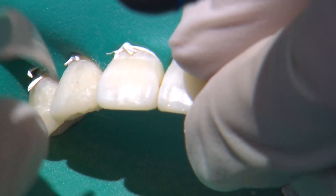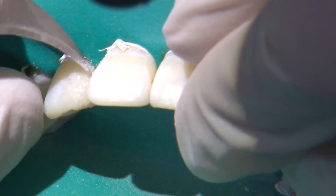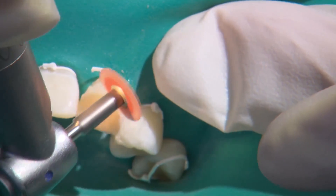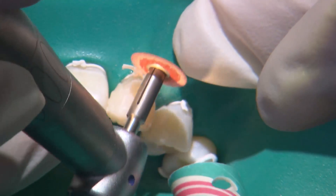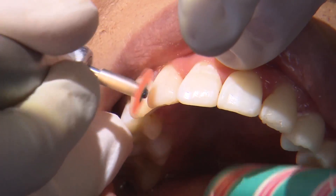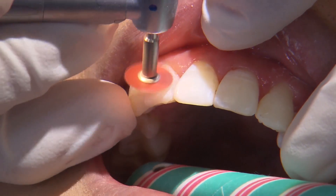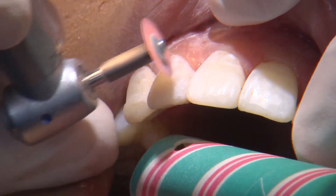A 12 blade is very useful to remove any roughness along the transition between the natural tooth and the resin application. Any overhangs or roughness can lead to gingival inflammation, so in order for this to be a healthy addition to this patient's dentition we need to try to ensure that the margins are indiscernible. The darker colors of the soft flex discs are used primarily for gross reduction, the lighter ones for refining the contours and margins and removing any large areas of surface roughness, and the lightest colors allow you to polish the restorations to a high shine.